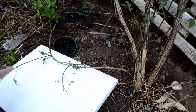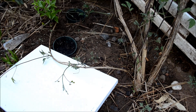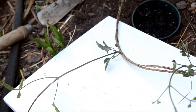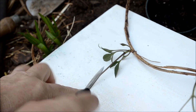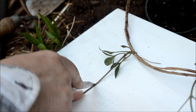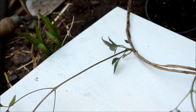With clematis, they are inter-nodal rooters. That means instead of a lot of plants that will root at a leaf juncture, clematis roots between leaf junctures — so that's where we're going to make our split. I use a sharp knife for this, and even be careful with clematis because they can be very brittle and snap.